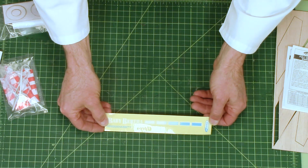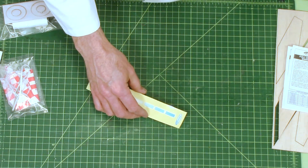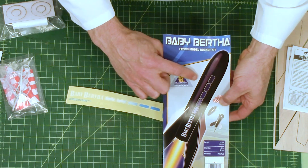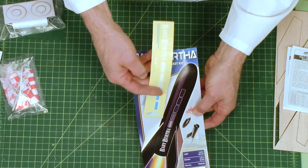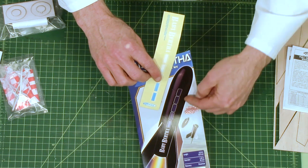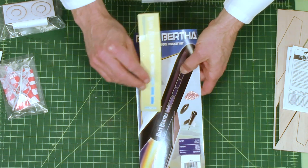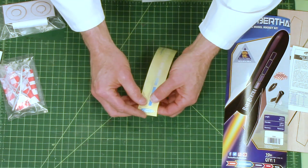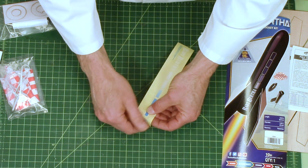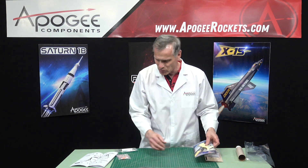This right here is the decal — it's white and blue. It's a different shade of blue, but when you put it on a black rocket it'll probably appear darker, which is why they have it like that. These are sticker-type decals, so you just peel them off and stick them on — makes it really easy for kids.